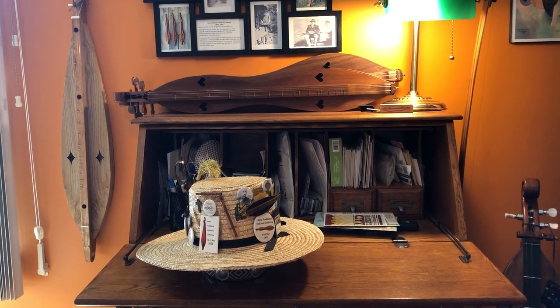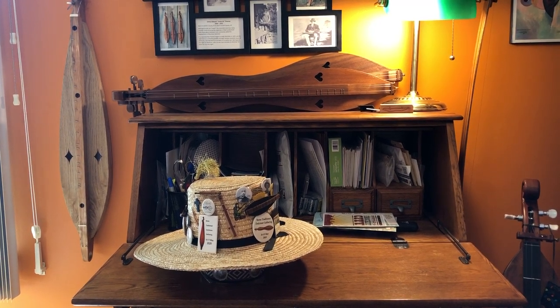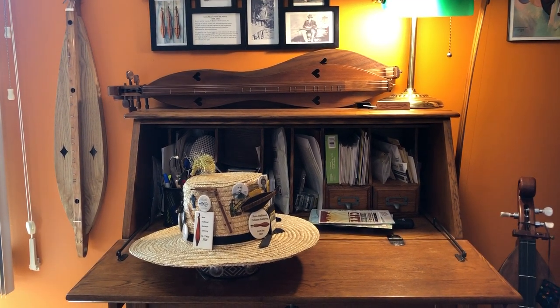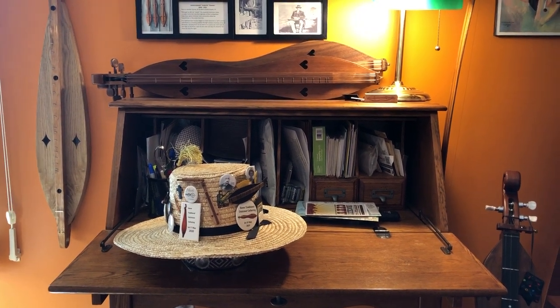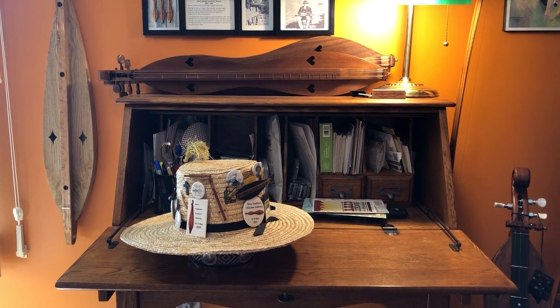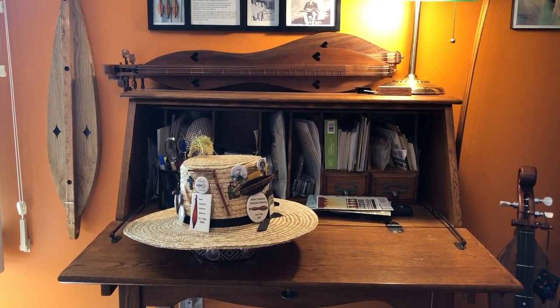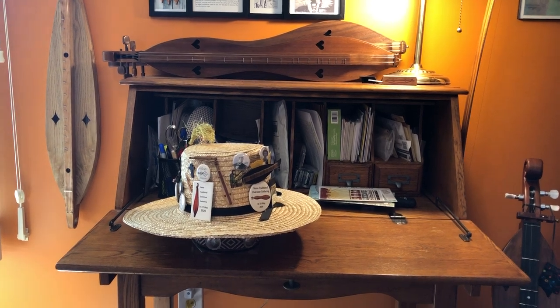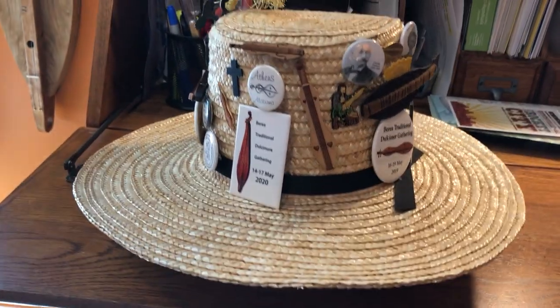This is a video of my new dulcimer pin hat. I previously had been using a Panama hat, which worked pretty good, but the way a Panama hat is shaped in the crown there was some wasted real estate. I bought this hat this summer at an Amish farmhouse where the lady made her own hats for sale, and because of the way it's shaped I'm getting more pins on my hat.